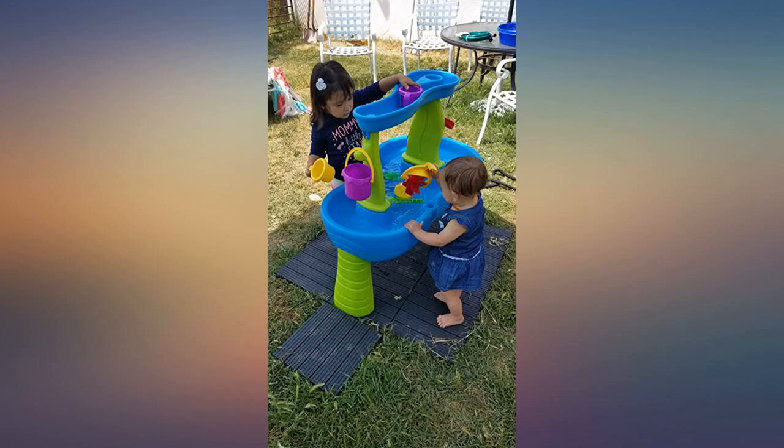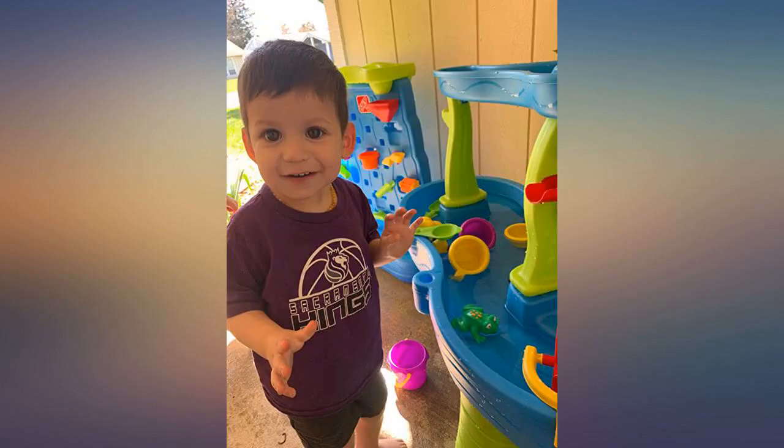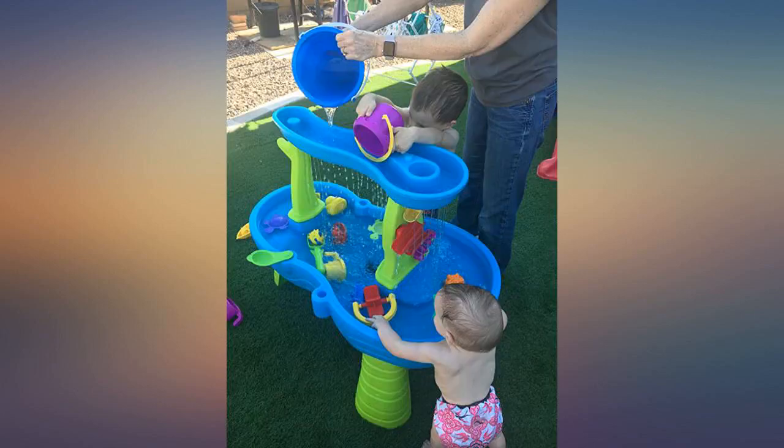He really likes it now. My two-year-old son loves it, and so do my eight and ten-year-olds — for getting into water fights, we love this thing.